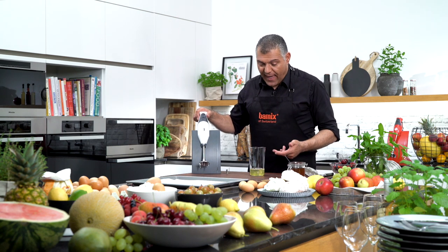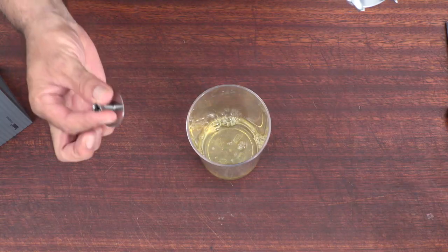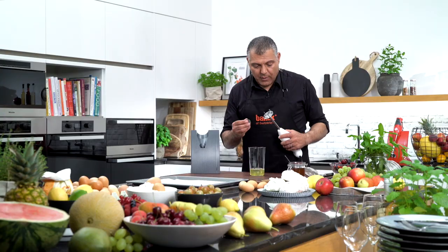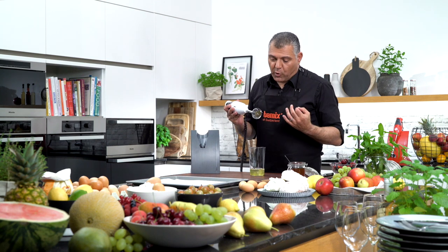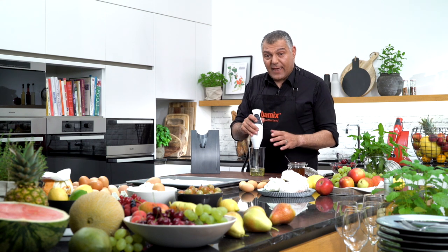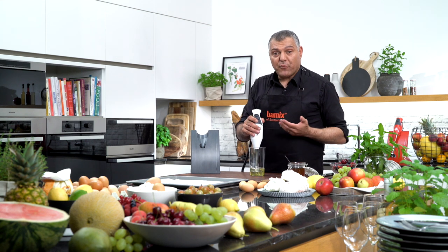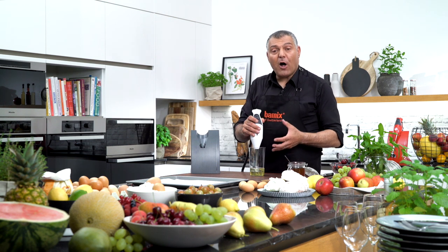We have here four egg whites prepared already. We use the A-Blade which is for aerating. We put the blade on. Most importantly it has to be very dry, everything that goes inside. In case you feel you have some problems, you can put a teaspoon of hot water inside to get a better volume.